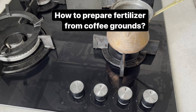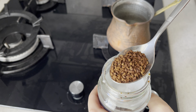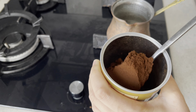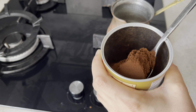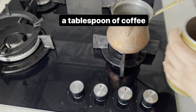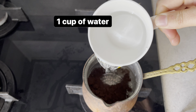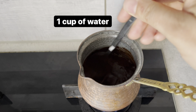İlk olarak cezvemi aldım. Elimde hem bu tür granür kahve hem de toz kahve var. Ben bugün özellikle bu toz kahveden kullanmak istiyorum. Bir yemek kaşığı kadar bakın bir cezveye koyuyorum. Bir yemek kaşığı kadar koydum ve üzerine bir fincan su koyuyorum. Altını açıp kaynama noktasına gelinceye kadar bekleyeceğim.